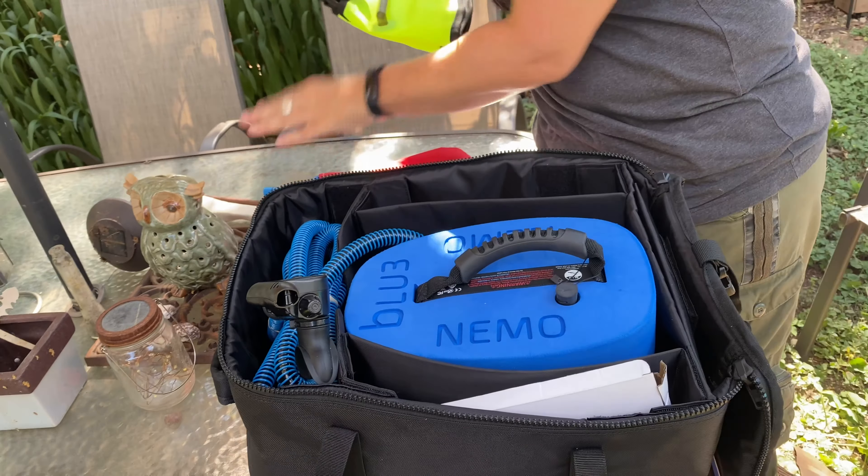Welcome, and I've got something special to share with you — if you've probably already noticed in the title. Today I got the Nemo, that is the Blue 3 Nemo. It is a hookah diving system. It's a portable system that you can dive up to 10 feet in the water.